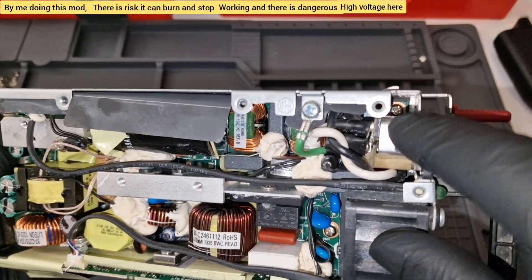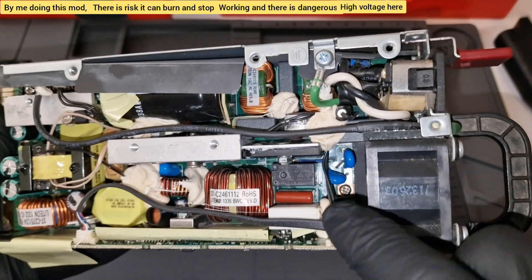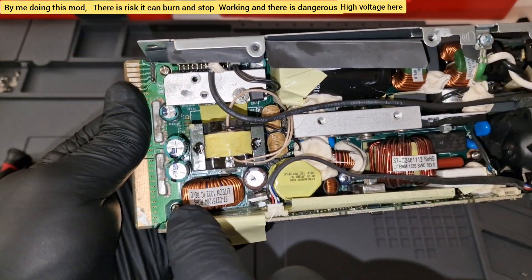Four screws — one there, one there, one there.